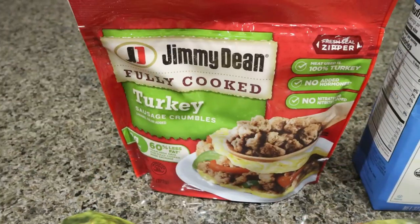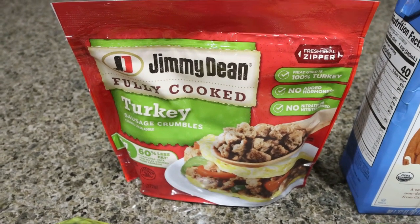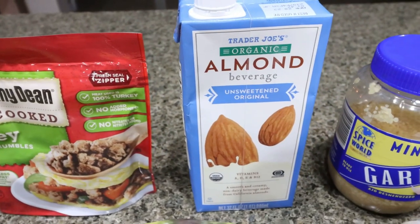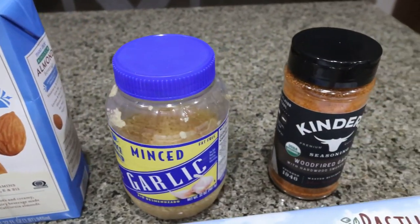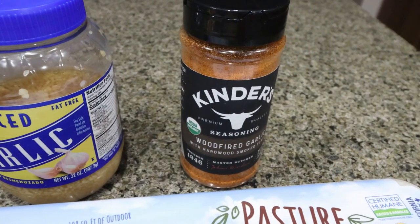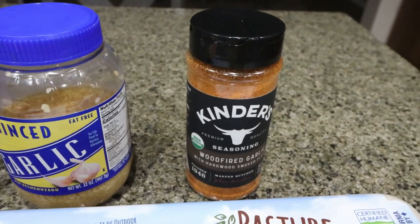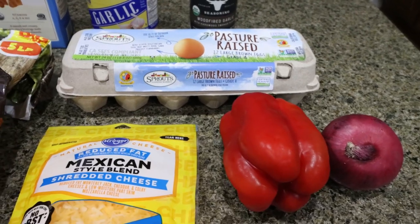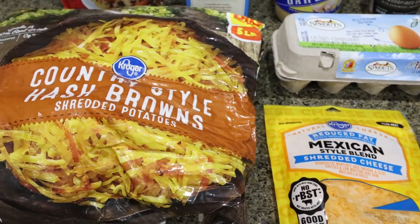First, you're going to need some sausage. I'm using the Jimmy Dean fully cooked sausage crumbles — super convenient, low calorie, low point. You'll need some milk; I'm going to finish up this almond milk. Minced garlic. The recipe calls for Cajun seasoning, but I'm going to use the wood fired garlic from Kinder's instead. You'll need some eggs, a bell pepper, an onion, light shredded cheese, and hash browns.